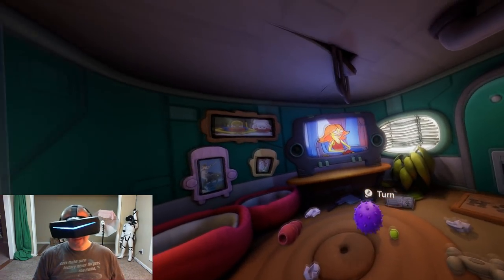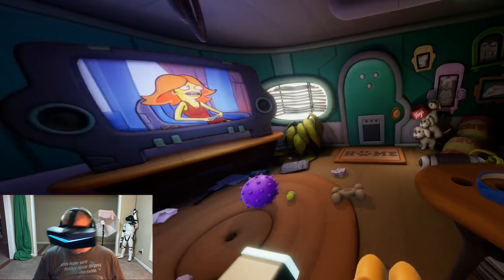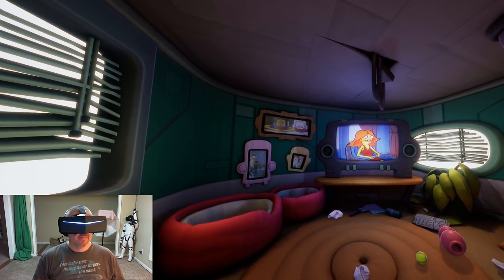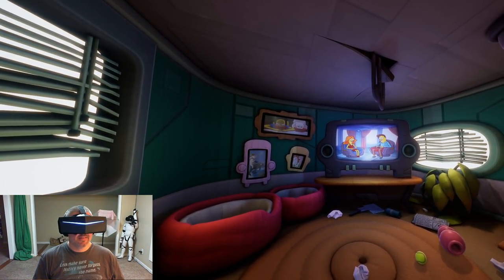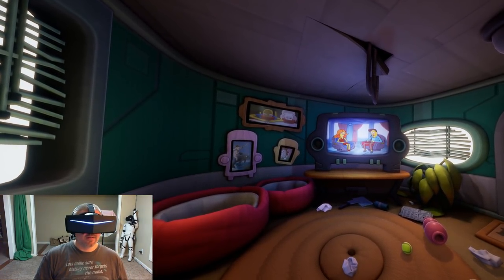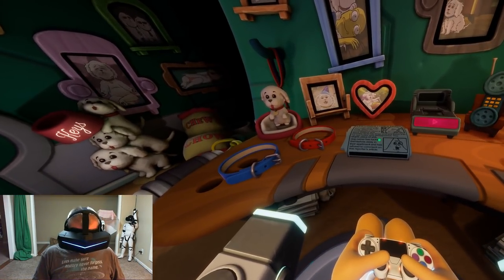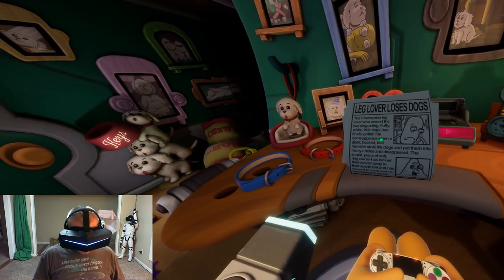The tutorial continues - rotate the chair with the right thumbstick and interact with objects by looking at them and pressing the interaction button. Reginald insists they don't have time because 'the big staring contest is tonight.' The staring contest begins - 'no one talks, first person to blink loses' - and hilariously devolves immediately. Don comments: 'That is an awesome way to introduce the player to how to actually move their character.'